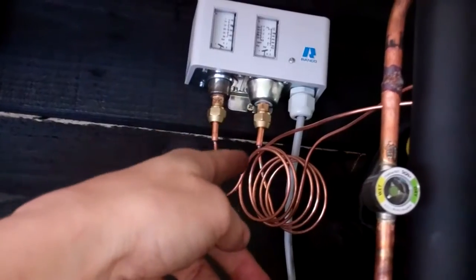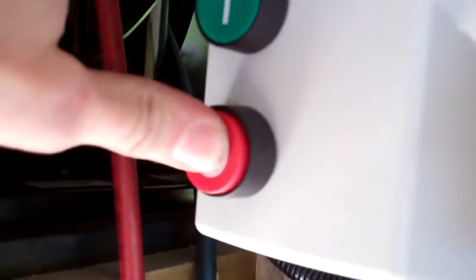We've got to check the pressure switch to make sure that's switching, and check the overload works.